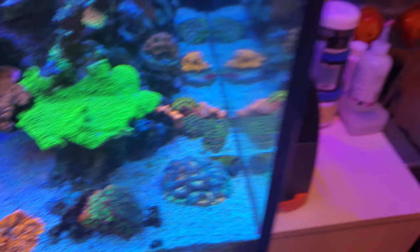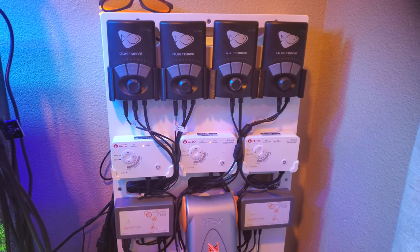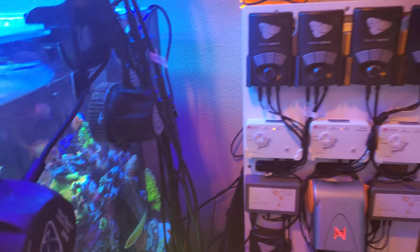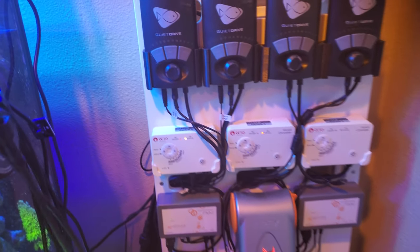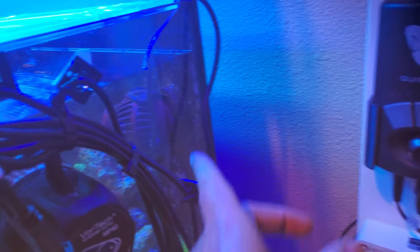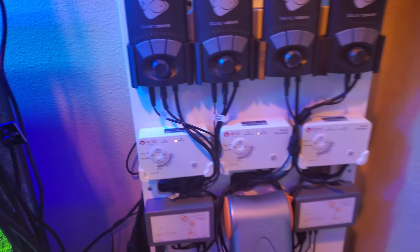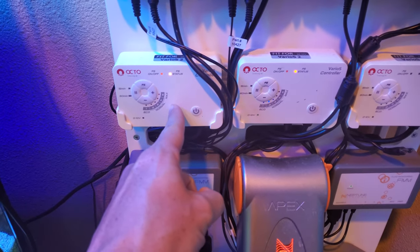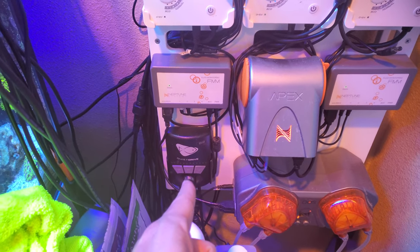I got a lot of equipment on this thing, so it's going to take just a minute. I'll start with flow first. I got four MP40s, two on each side of the short sides. I also have two J-Bows — you can't see them on this board, but they're right here and the other one's on the other side, closest to the overflow. So six powerheads in total.